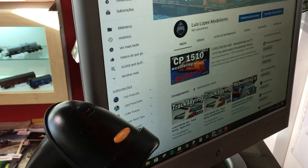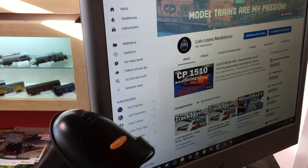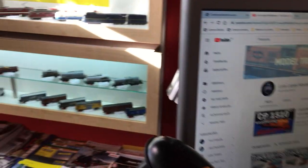There's a really cool guy here at the store who's showing me his channel. If you're interested in modeling or trains or anything like that, go check him out. I'm gonna leave a link in the description as well.